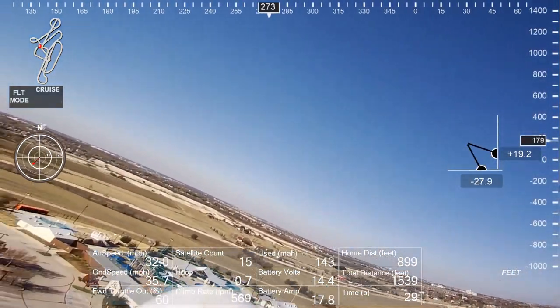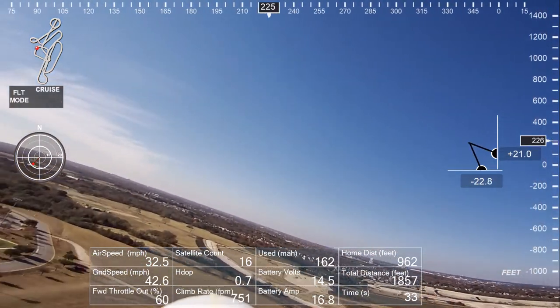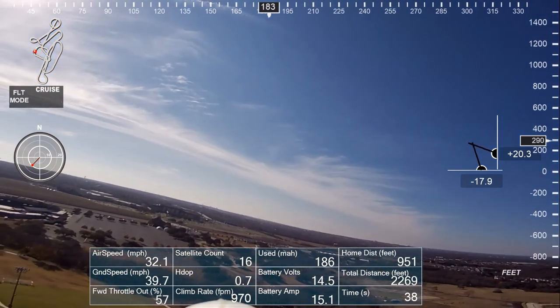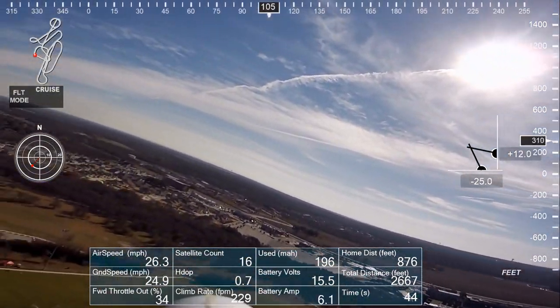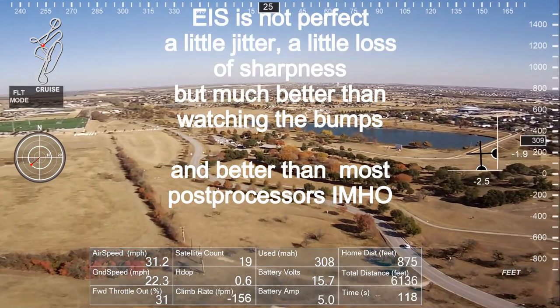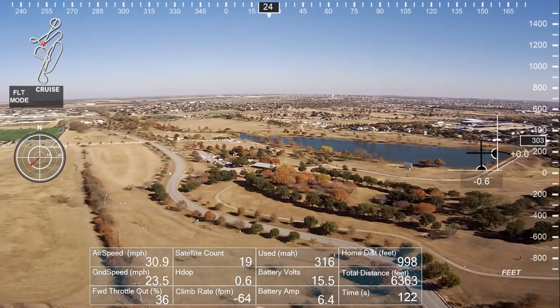Unfortunately, they've discontinued this camera. They've replaced it with the V2, which has basically the same hardware, so they could provide EIS — electronic image stabilization — but they don't. I don't understand why. It does an excellent job for FPV planes. As you can see, it's a much nicer video without it jiggling around.